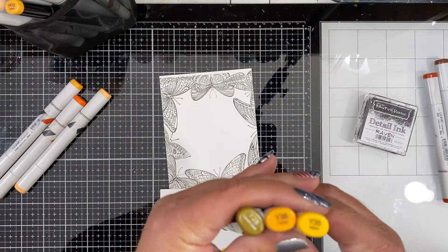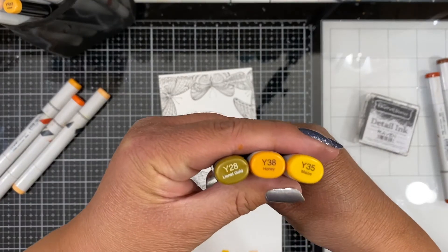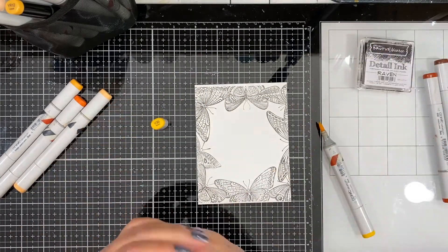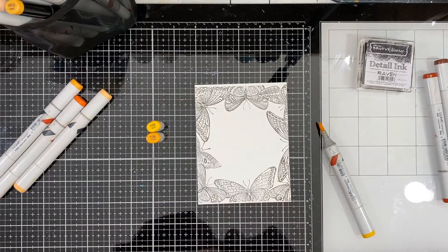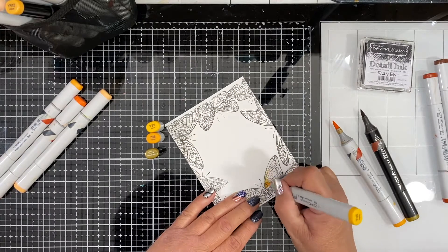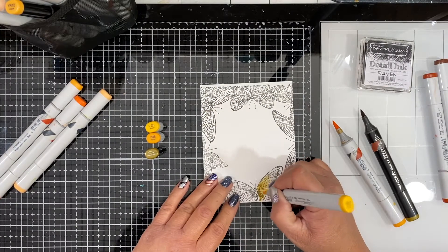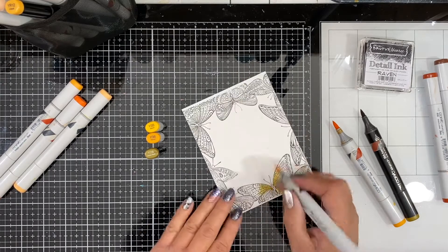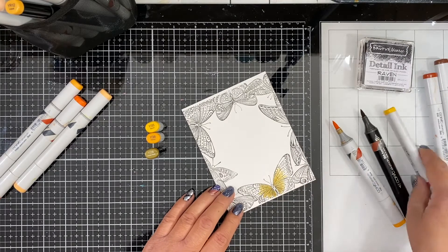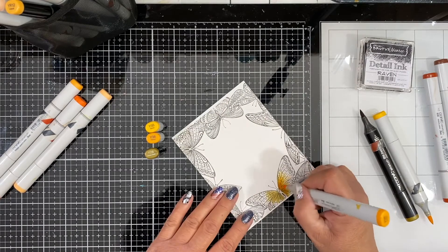So now I'm going to go ahead and dust off those Copic markers and do some coloring. I am keeping it very simple with a three-color blend and I kept it in the yellow color family. For the first butterfly that I am coloring I am using the colors Y35, Y38, and Y28. I always color from lightest to darkest, so I will lay down that Y35 first on about half of the butterfly.